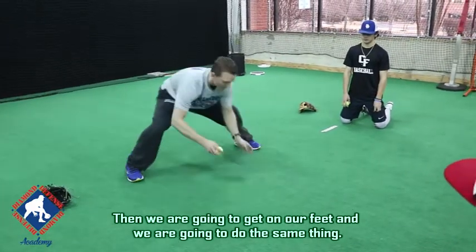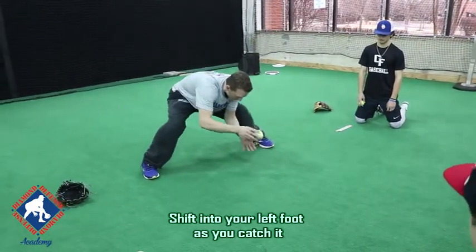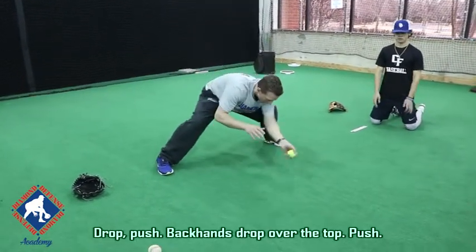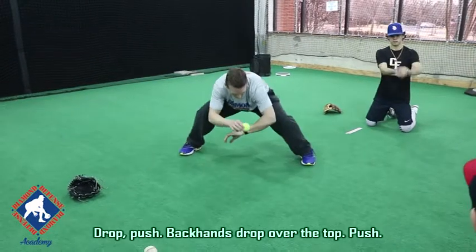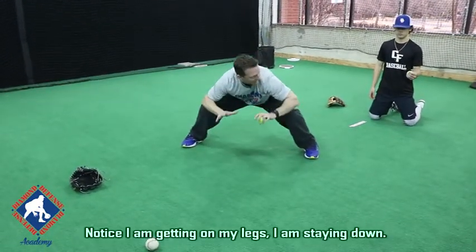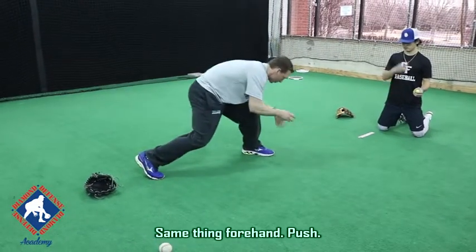Then we're going to get on our feet and do the same thing. Shift into your left foot as you catch it. Drop, push. Backhands — drop over the top, push. Notice I'm getting my legs, I'm staying down. Same thing — forehands, push.